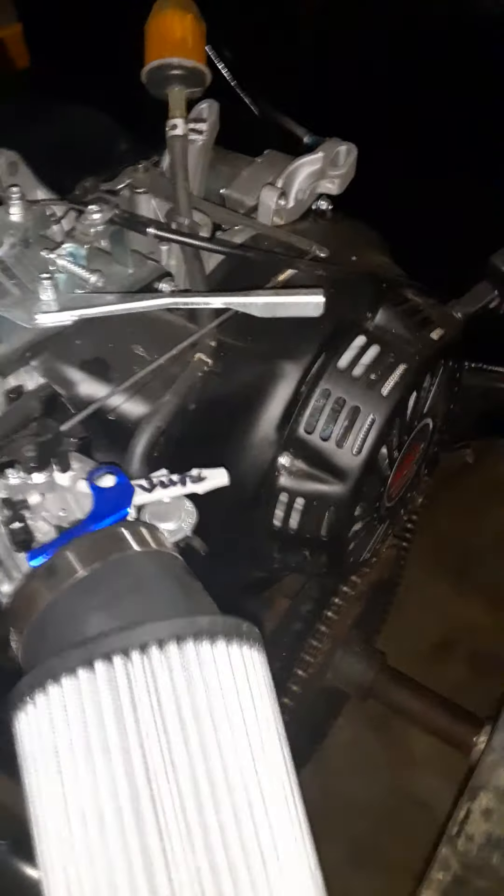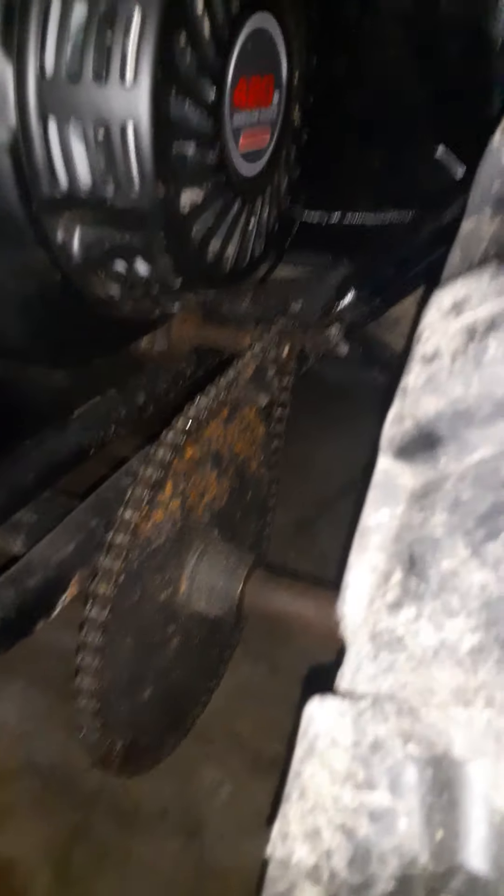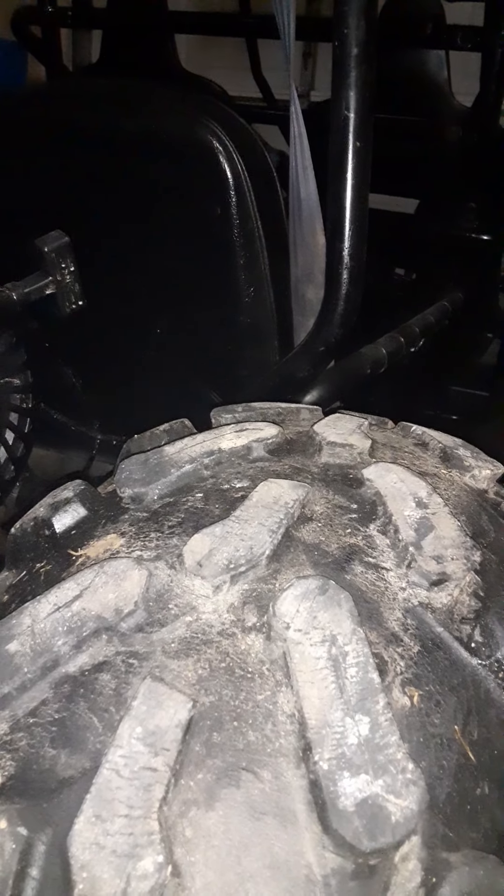We added a stage one kit with a vent filter for the valve cover — got a breather and all that off Amazon. It's a 6.2 with a 10-tooth front sprocket. The rear tires are 26s, and we're going to run 26s on the front too.